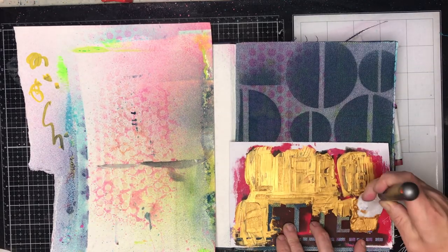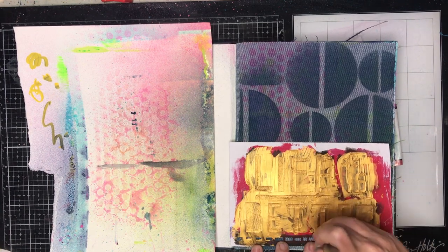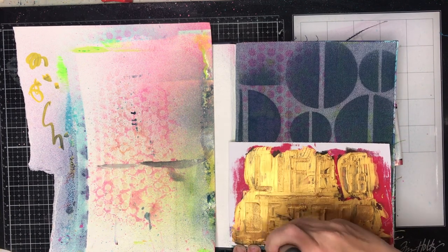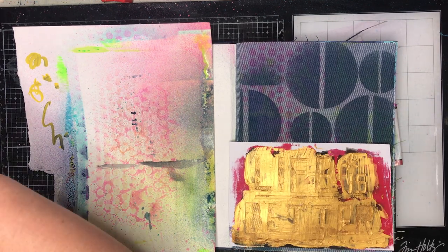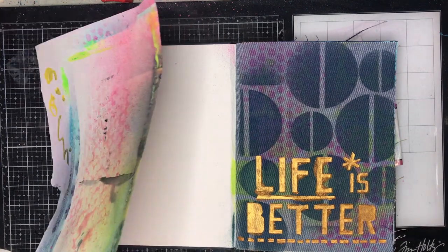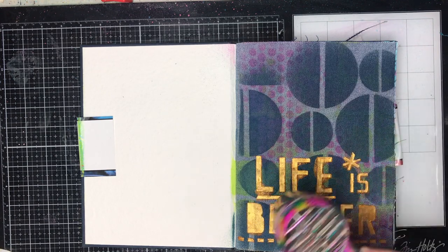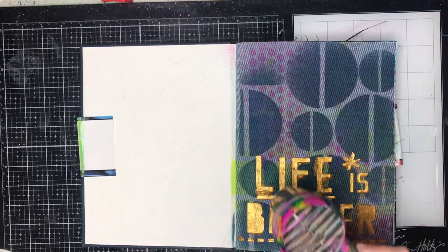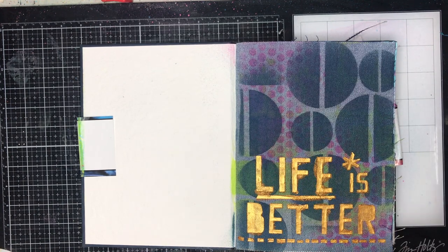I'm using a Dina Wakeley stencil — some of her new ones from last year — and going in with some gold texture paste and a hand-cut stencil, just spreading it out. Because it's a hand-cut stencil it does lift slightly so it's not a perfect stenciling, but you get a pretty good result. Texture paste actually sits really beautifully on top of denim and gives a really bold punch of colour, particularly with coloured paste like the gold.